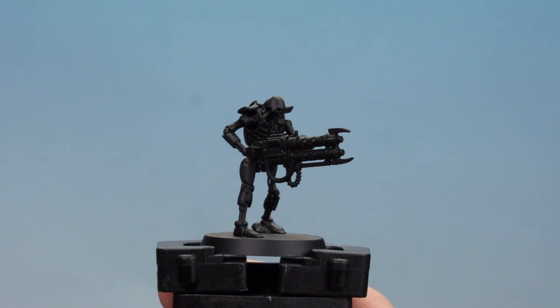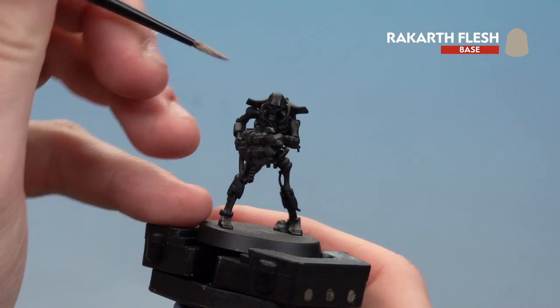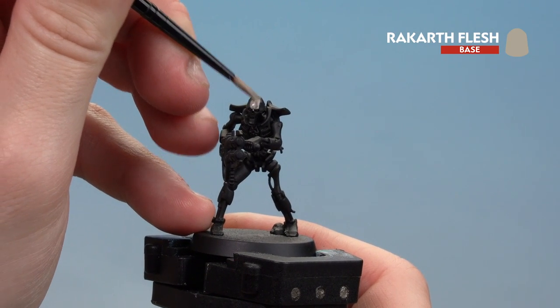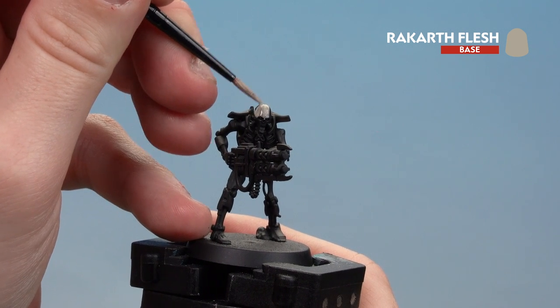With the Abaddon Black now dry, we're going to start picking out those ceramic details using Rakarth Flesh. Concentrate on the face, the ankh, and some details on the gun as well. You might want to do a couple of thin coats of this just to get some depth to that Rakarth Flesh.